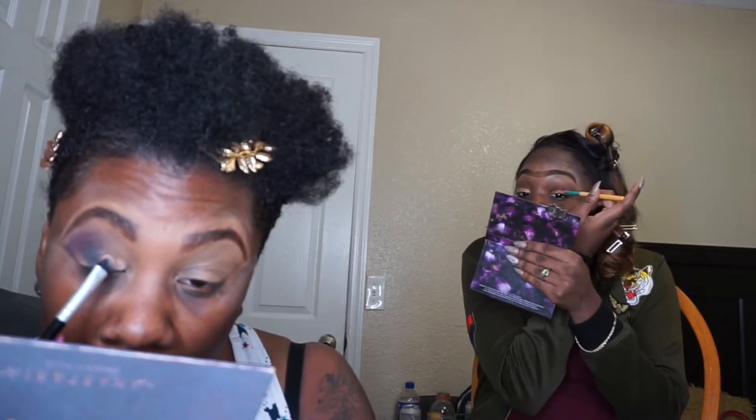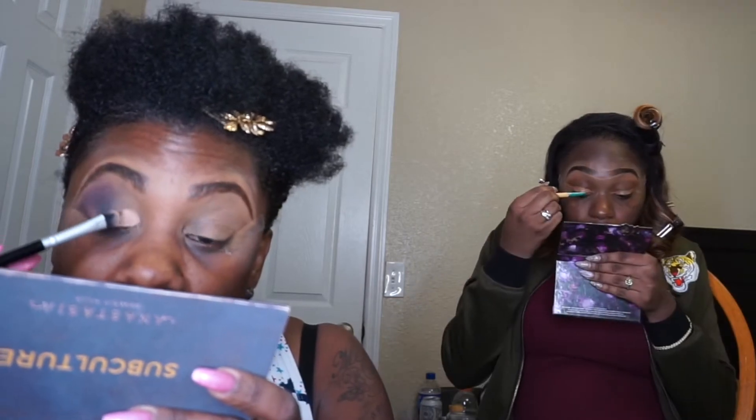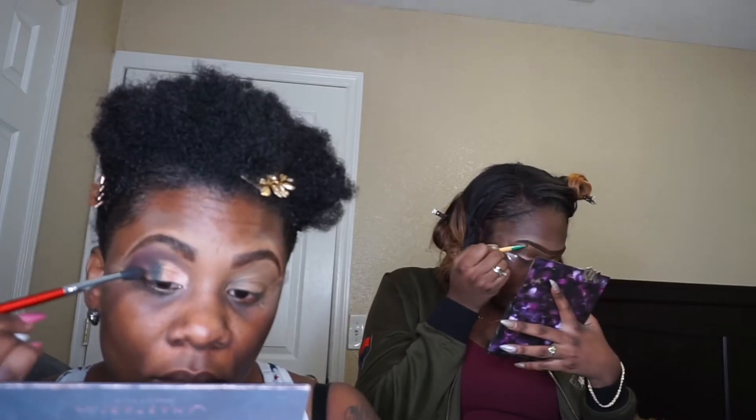I'm applying Laying Low from MAC to do my cut crease. Now I'm going to take this shimmery gold color out of my Urban Decay palette and apply that all over my lid. Now I'm going to take the same gold color and apply it to my brow bone.